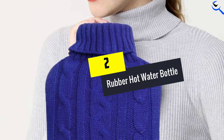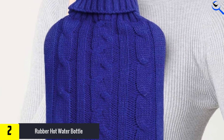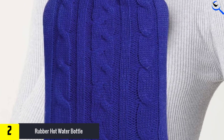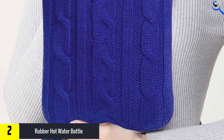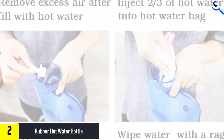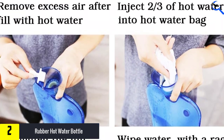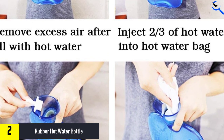At number 2, we have the Rubber Hot Water Bottle. If you'd prefer to avoid dealing with the hassle of cords and electrical outlets, a hot water bottle is a great option for soothing pain, cramps, and soreness. Offered in several bright colors along with a knit sleeve, all you have to do is add hot water, tighten the top, and you're good to go. You can also use the water bottle as a cold compress for any swelling.